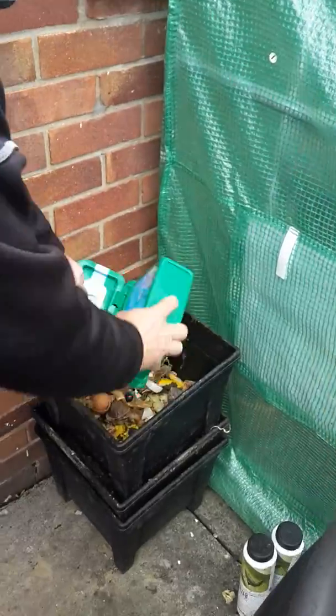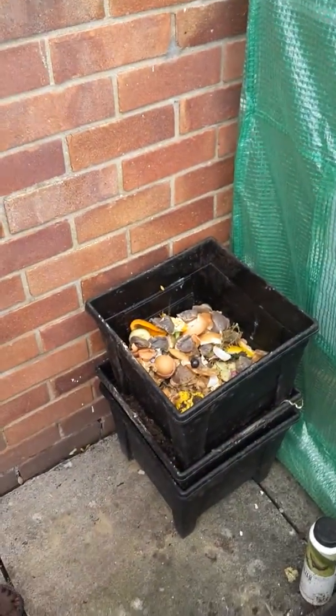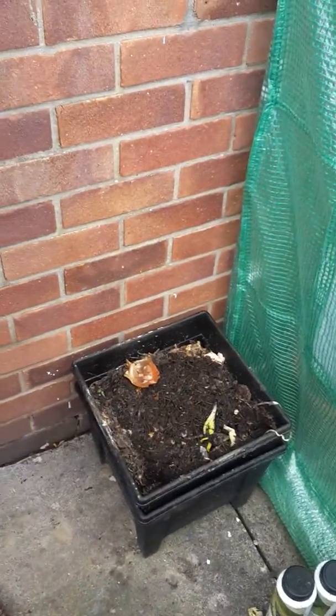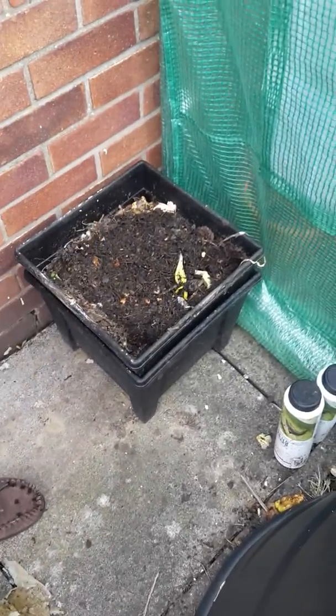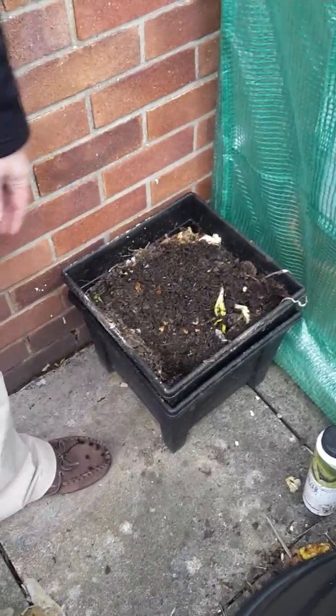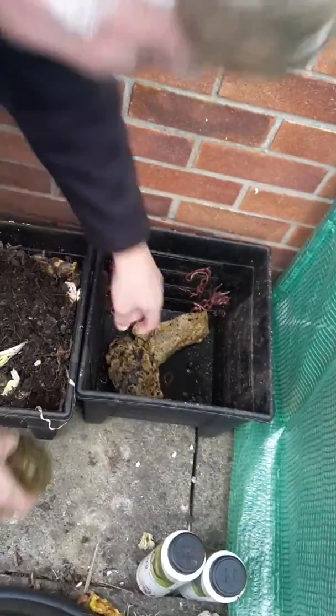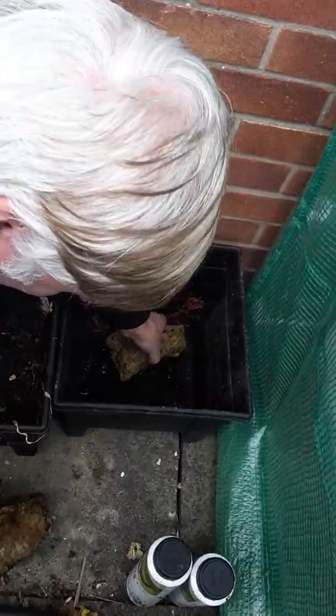The worms come up through holes in the bottom and climb up into this section, then they leave all that material and break it down. It ends up like that — actually it ends up even finer than that.